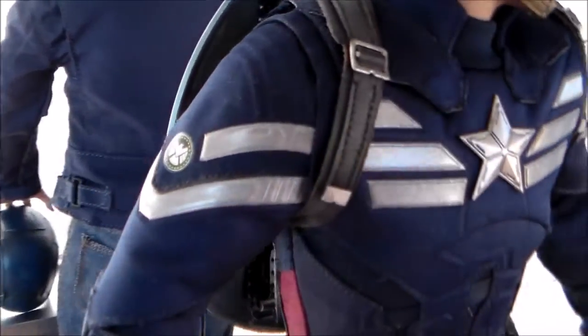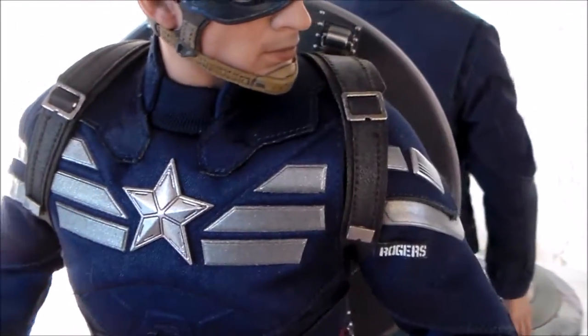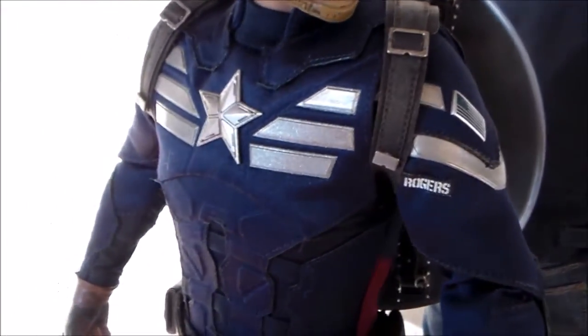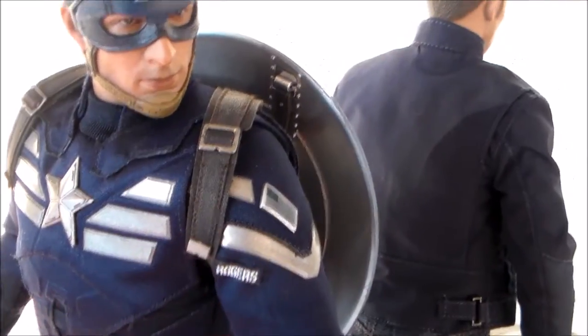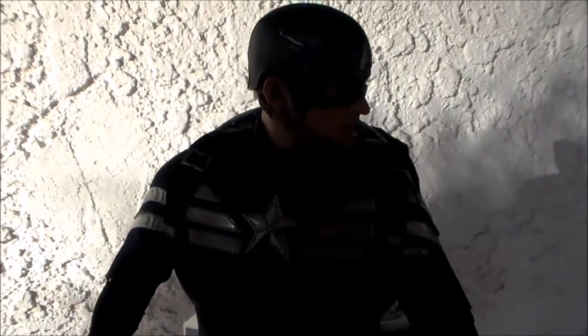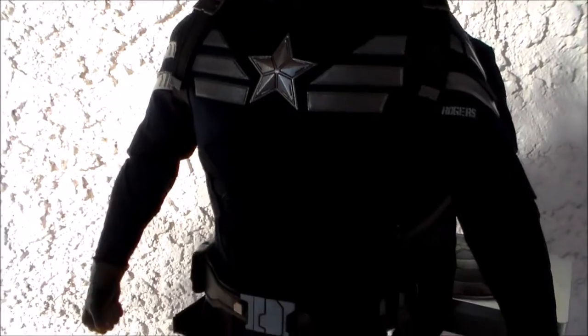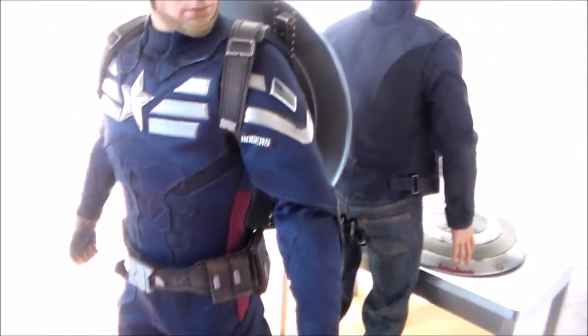On the other arm you get the shield. My only knock on this figure is that the posability is really bad because of how tight the suit is around the shoulder and armpit. It's really hard to raise his arms or pose him like he's grabbing his shield — that's practically impossible. I tried to do it but it was just way too much work and I didn't feel like breaking the figure. But the detail on here is pretty exceptional and I'm very happy with it.